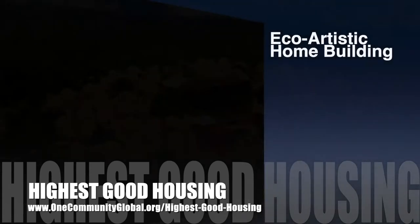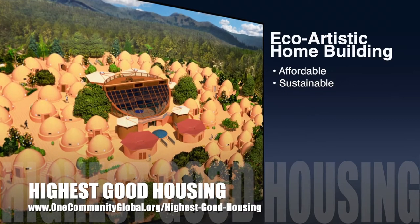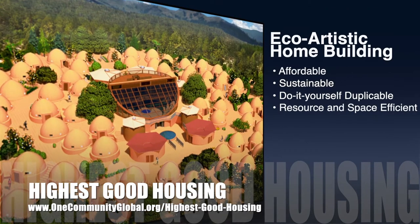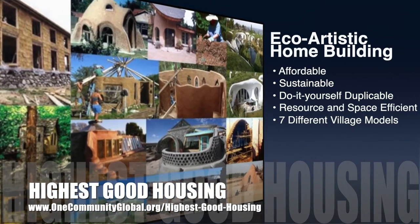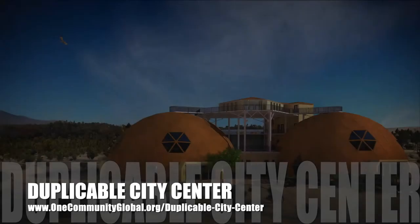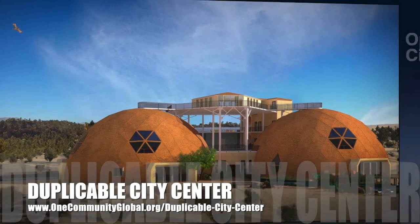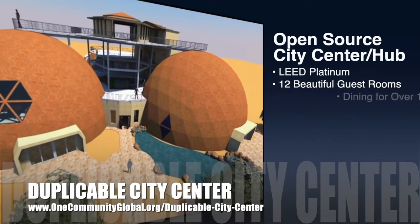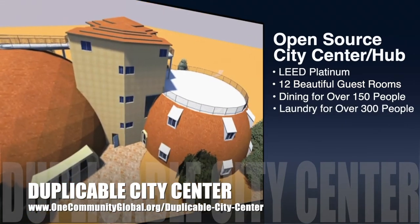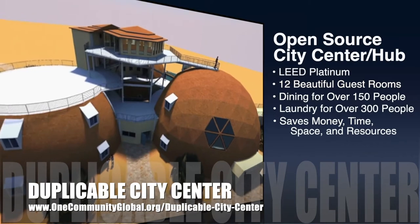The One Community approach to highest good housing is eco-artistic home building that is affordable, sustainable, do-it-yourself duplicable, resource and space efficient, and consists of seven different sustainably constructed village models. One Community is also creating an open-source duplicable city center. It is designed to be LEED Platinum certified, provide 12 guest rooms, dining for over 150 people, and laundry and recreation space for over 300 people, all while saving money, time, space and resources.